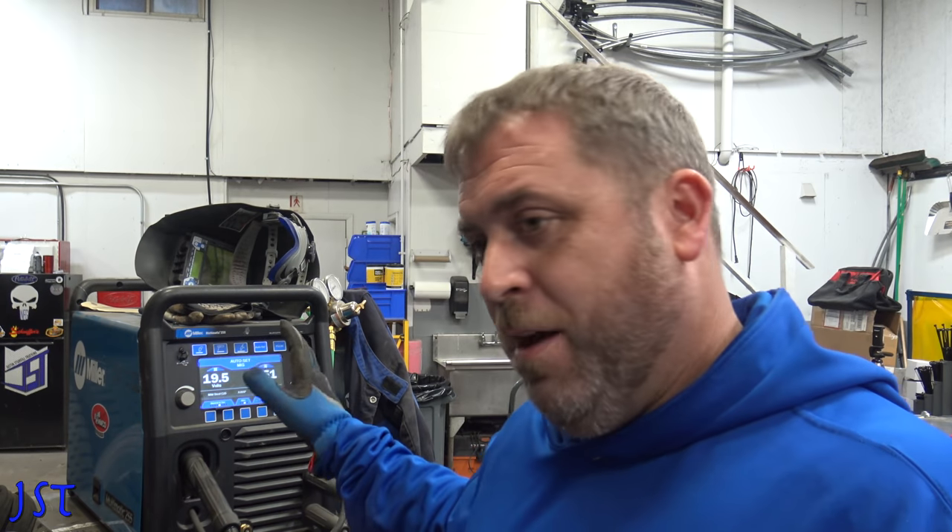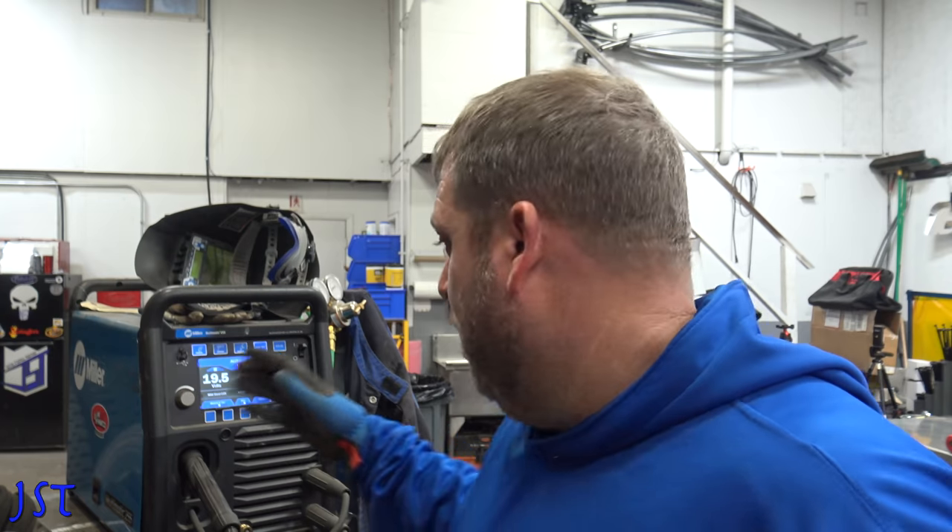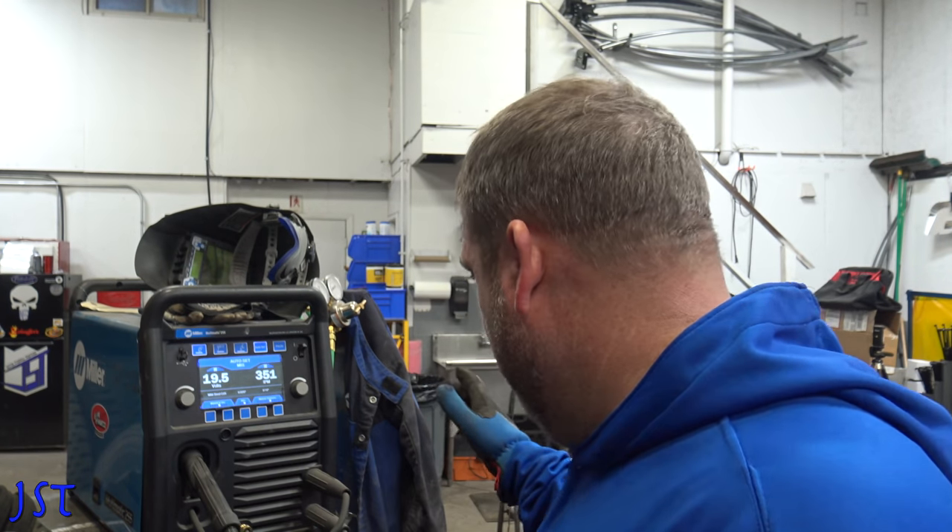The consumables are a lot easier to get and all that. Miller's been around for probably over 50 years, maybe longer. Long time, so they know what they're doing. I really like this Millermatic machine.